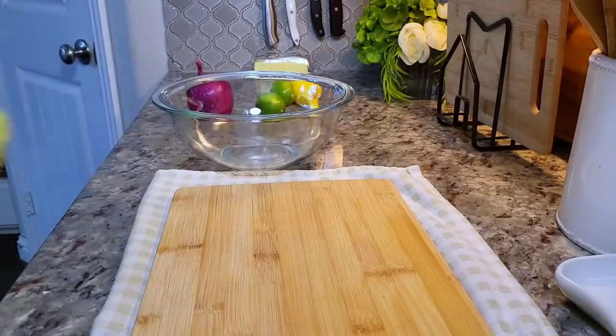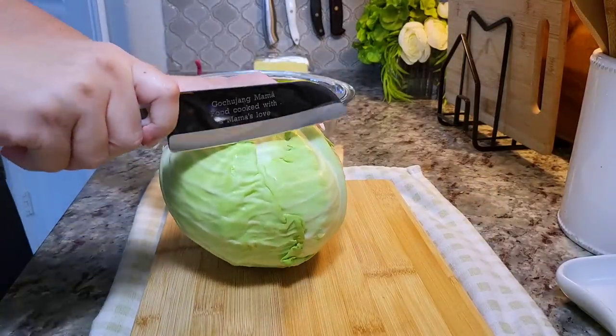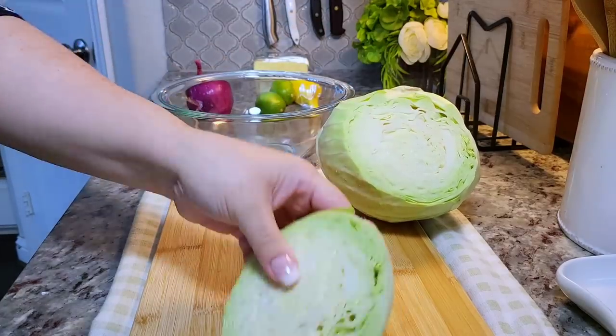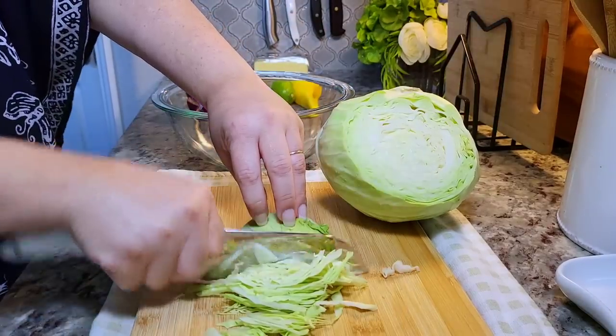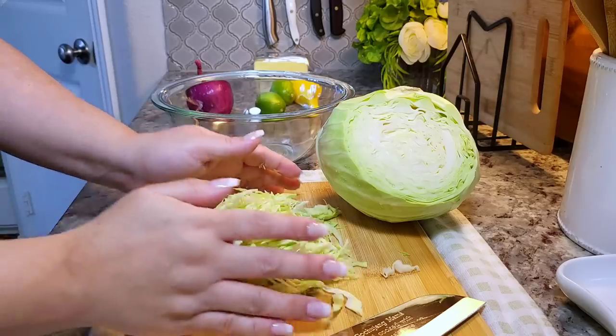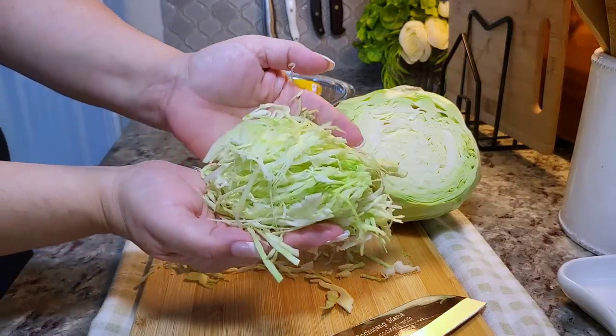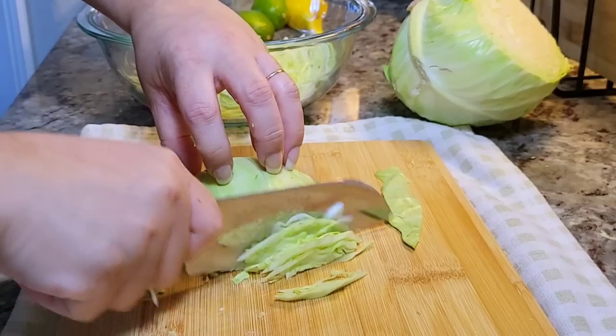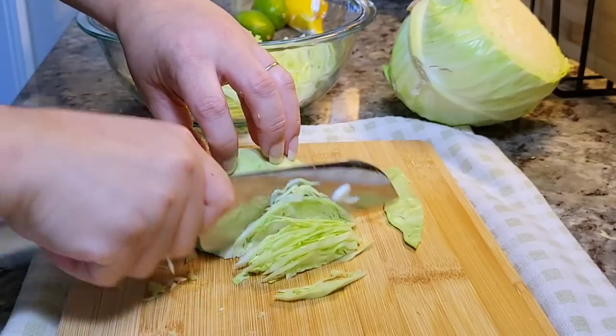Before I start prepping the fish for the fish tacos, I am going to make curtido. This is basically a pickled cabbage slaw, and I'm going to thinly slice my cabbage and place it into a glass bowl. I'm only going to thinly slice half of this cabbage — you could do the entire head of cabbage, but that's all I need for today.